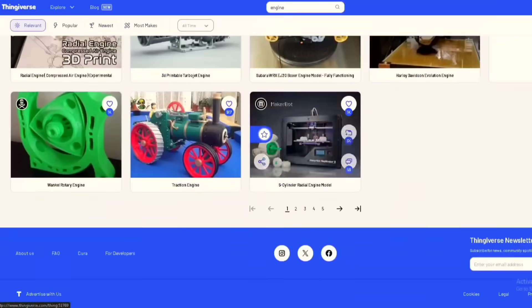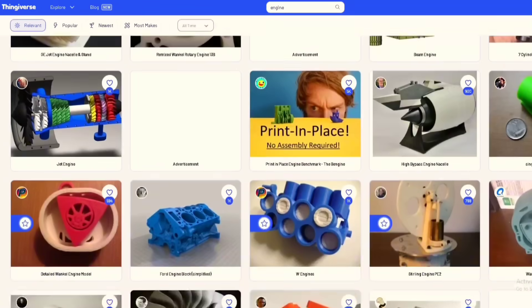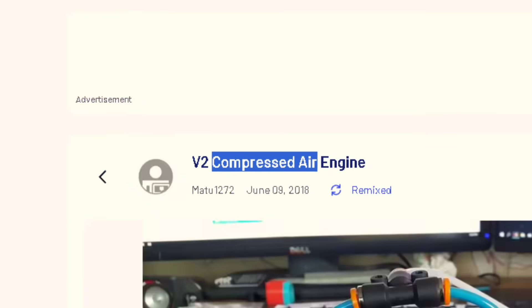So I went online thinking someone had to have done this before. But all I could find was air engines, and I absolutely hate them. So I had to do it.